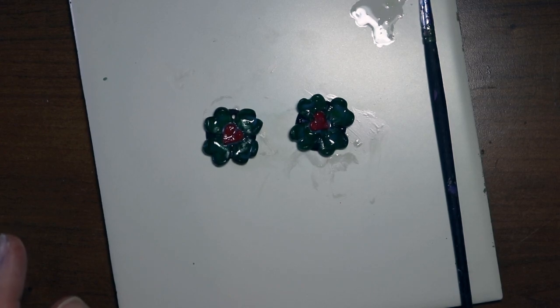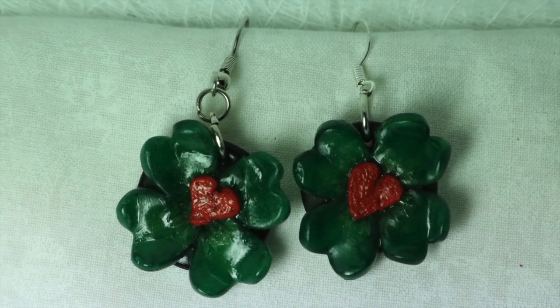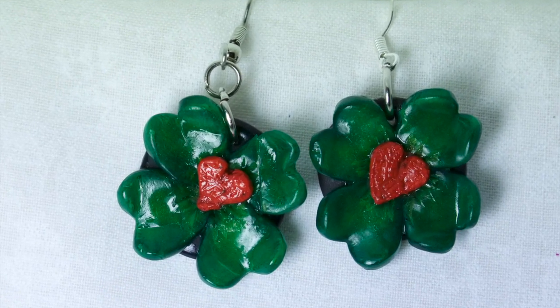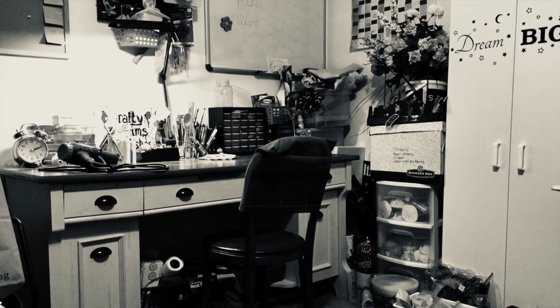Alright you guys, have a great day and a great St. Patrick's Day — or as I like to call it, Irish Love Day — and my anniversary with my husband. Do some crafts! Let me know what you're doing, and if you do this one I'd like to see some pictures. Don't forget to like and subscribe and share and comment below if you have anything you'd like me to do. See you guys later, bye bye!